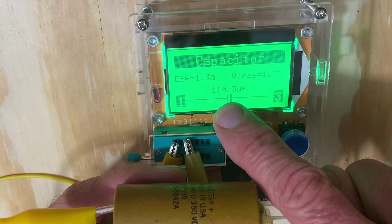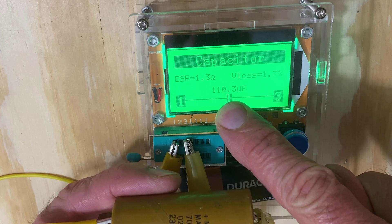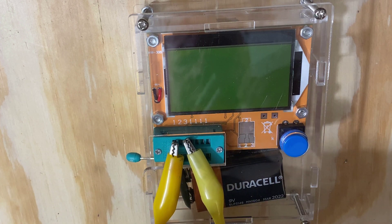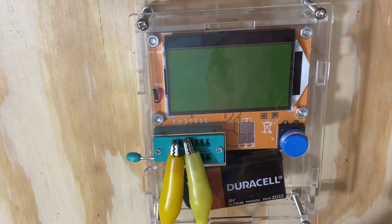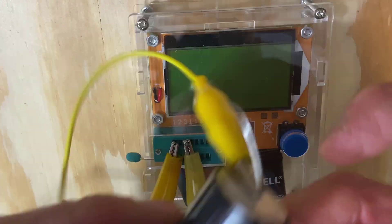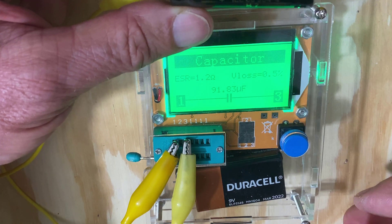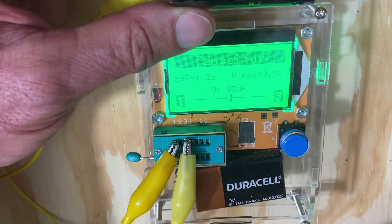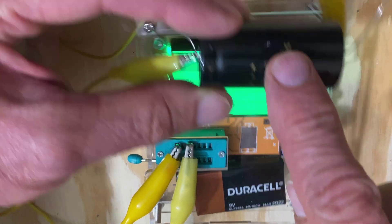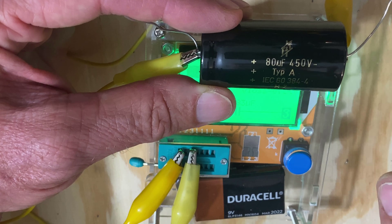This here is supposed to be a 70 microfarad but it's reading 110 — so that's off by about 40 microfarads. I don't think that one's in spec. Let's check one of our new ones that are 80 microfarad and see how they run. ESR is still 1.2 — I'm thinking it has a lot to do with the way I have these cheap leads hooked up. It's off by a little bit and you only have a 0.5% voltage loss across it. That's much better. It's a new part and we're going to bring it up on the Variac slowly to make sure everything is okay.